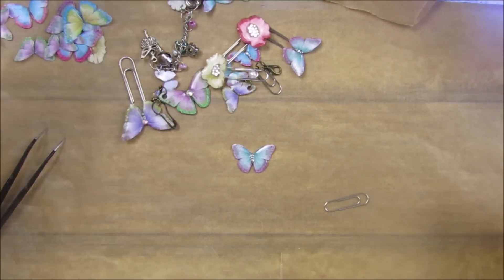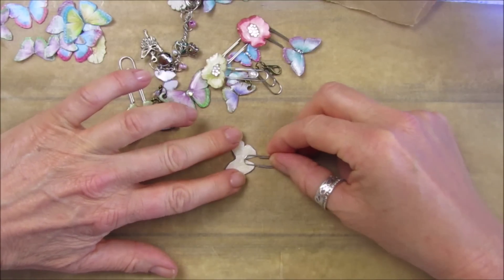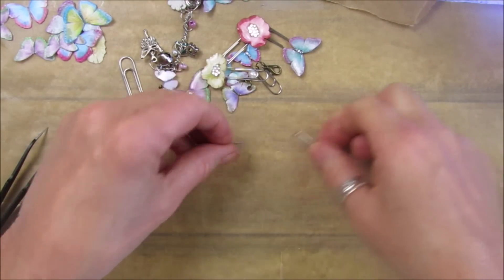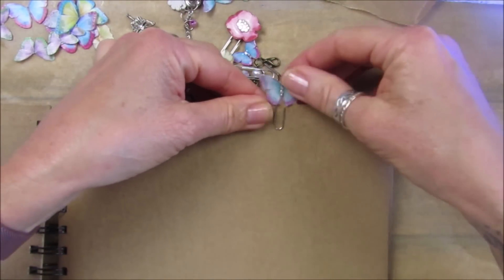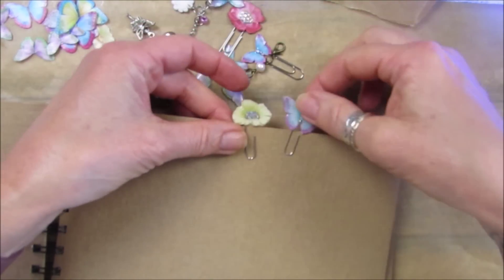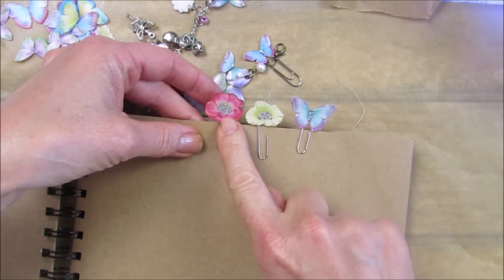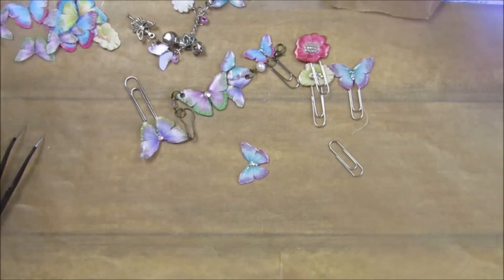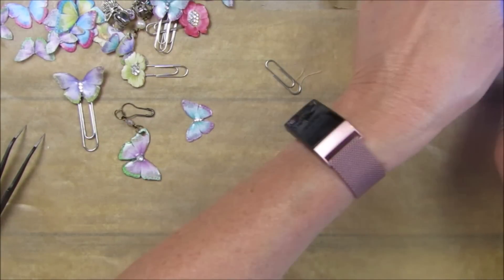Look at that - don't they just look lovely? You know they're not going to bend, they're not going to buckle. This is one of the little flowers from my shabby journal kit - I just love them, they're just so pretty. It's something a little bit different, and little dingly danglies look fabulous too.